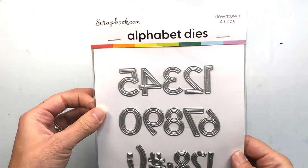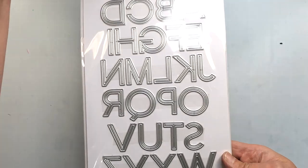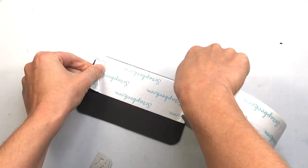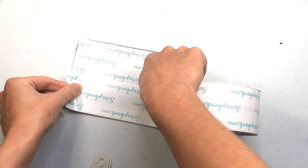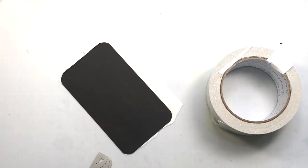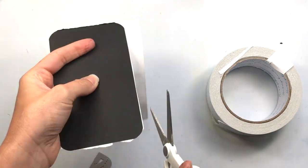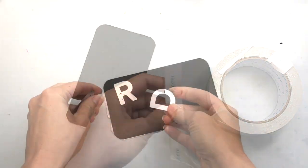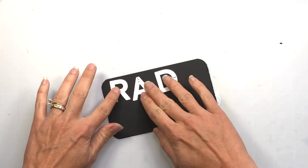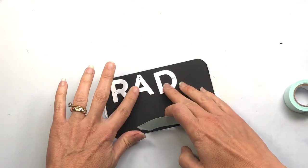I let my panel dry overnight and I'm ready to go ahead and make a card. I'll be using the Downtown Alphabet dies — they come in letters and numbers. I'm going to die cut some letters out of black cardstock. I'm taking some Scrapbook.com double-sided tape, applying it to the back of the black cardstock, then using my Scrapbook.com scissors to trim away the excess tape. I love how these scissors cut right through that adhesive without sticking on the blades. I'm going to die cut the words "Rad Dad."